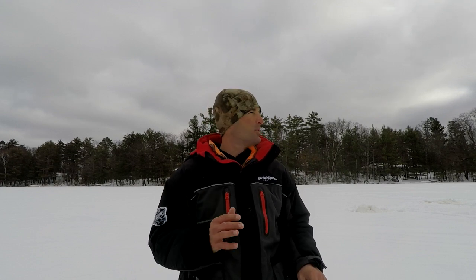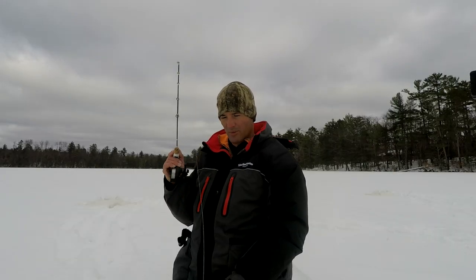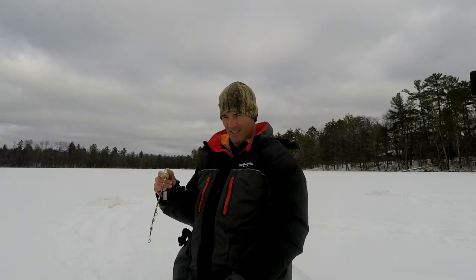What I'm going to do now is some hole hopping — jumping around to see if we can find where these crappie are. Making some big strokes trying to locate the crappie.